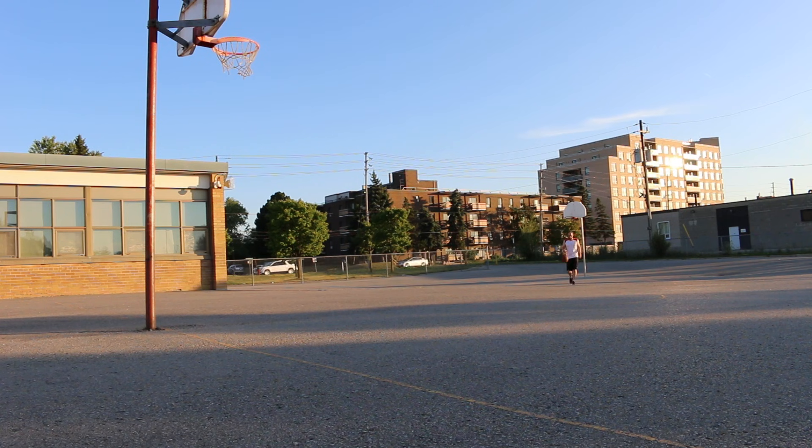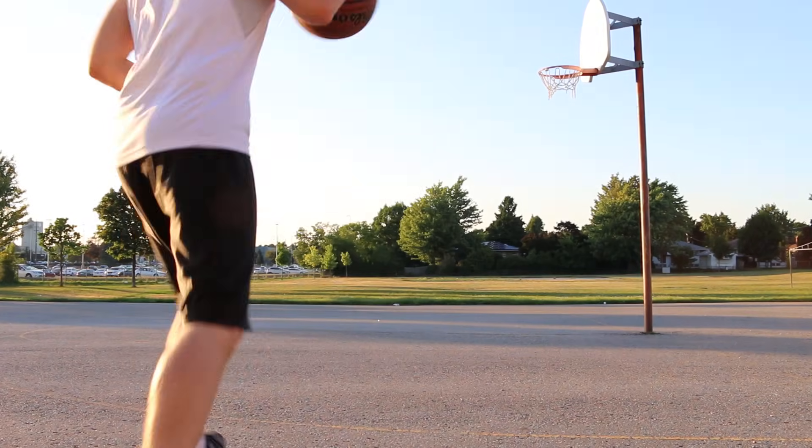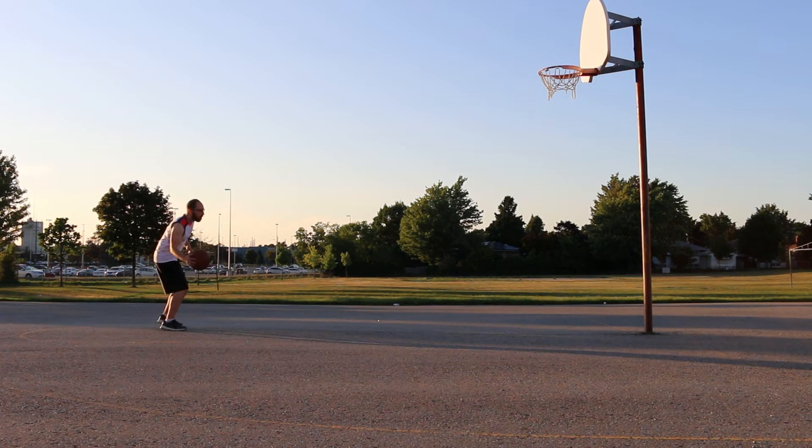I wanted to put Gladwell's theory to the test, so for the next month I'm going to shoot 50 overhand and 50 underhand free throws every day to see which one is easier.